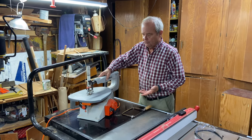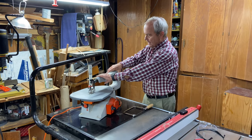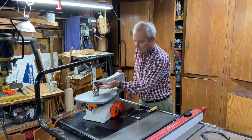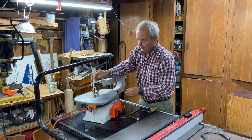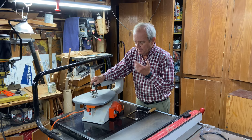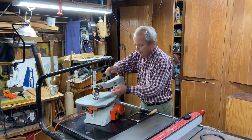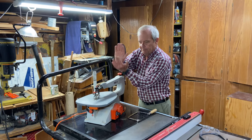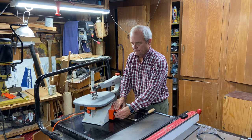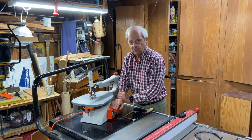The way the scroll saw works, there's an arm on the top inside of this casing and down below inside of this casing is an arm that looks very similar. As the blade cuts, it pushes down and then back up — it just goes down and up. I can turn it on and demonstrate that. That's the motion of the saw.